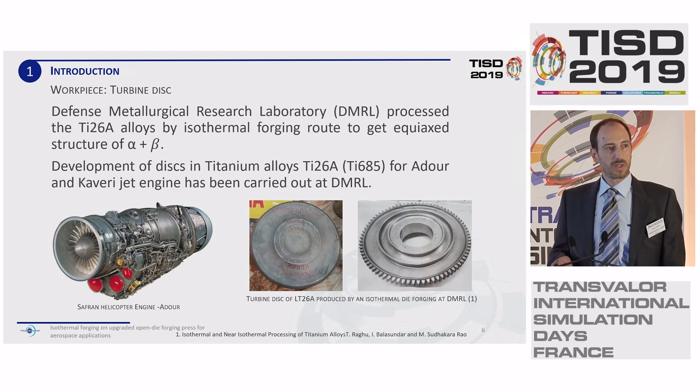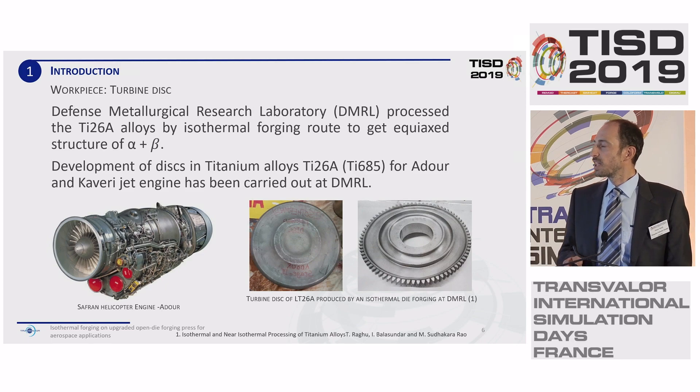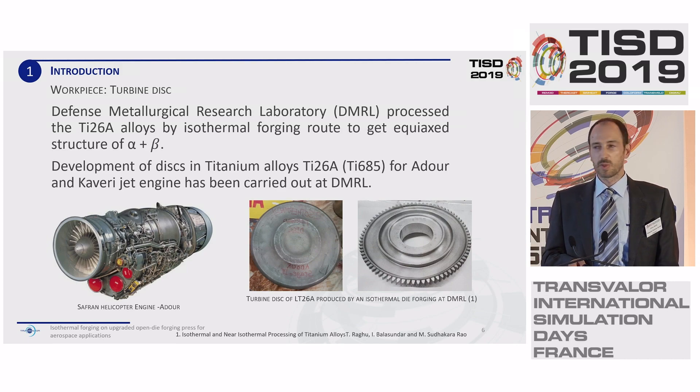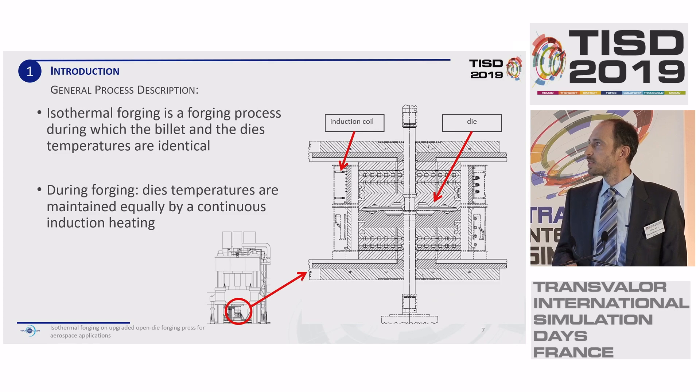Now a quick look at the workpiece. We are talking about turbine disks. You can see the forged part and the finished machined part. These forgings have been carried out at DMRL, and the target was to get an equal alpha and beta structure of the titanium. All of this is done under the Make in India program, initiated by the Indian government to develop such a production process in India. This part especially is for Adora and Kavari jet engines.